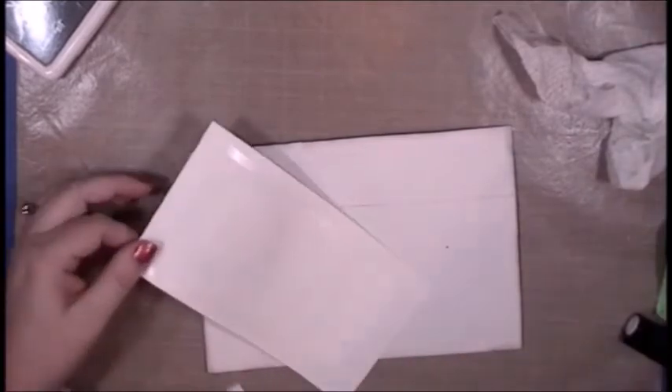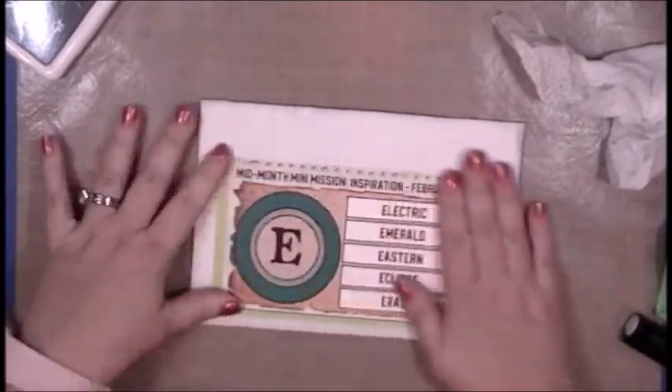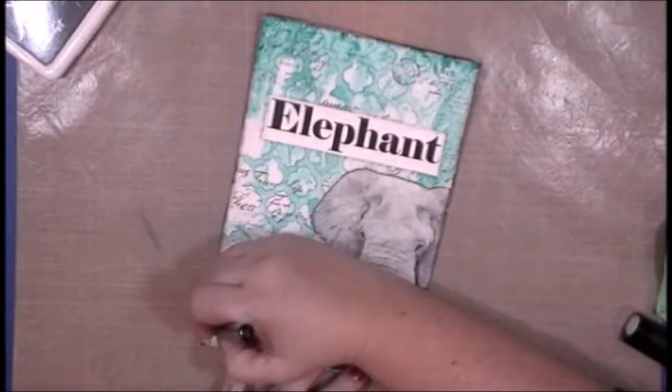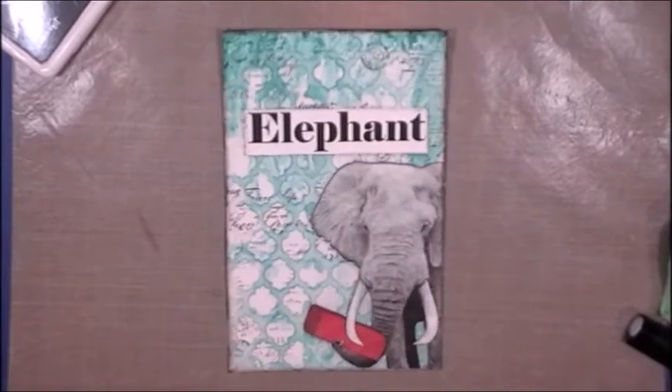I'll pick up my ink blending sponge brush and go around the back edges of the page to make sure you cannot see the white core of the pattern paper from the front. It's all about making the front look pretty. Then I'm going to adhere my prompt card to the back of my page and I'll be all finished for this month. These mini missions are super fun — I find them a little bit less stressful than trying to create a whole page. Maybe because I'm not trying to work on a whole theme, just a letter and a couple of words.